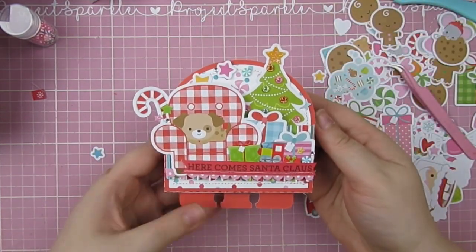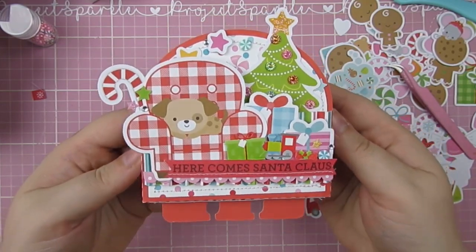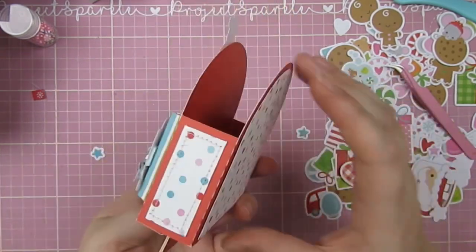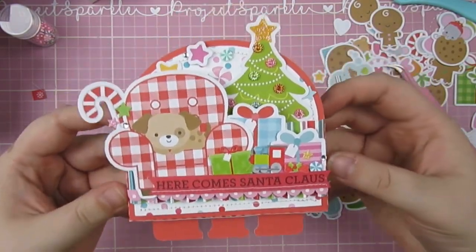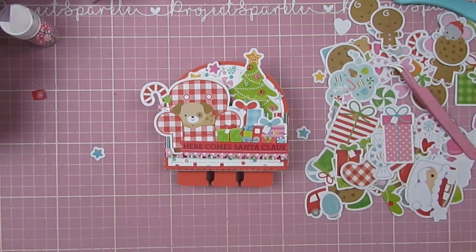I'm just taking the box out there to show you it all finished. I love how this came together, I love the Christmas magic of this, and the little scene with the dog. I hope you have enjoyed this week's process, and I will see you again next week for another one, and in between for some other videos from me. I'll see you then, bye!